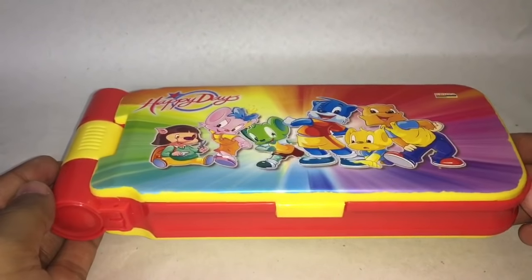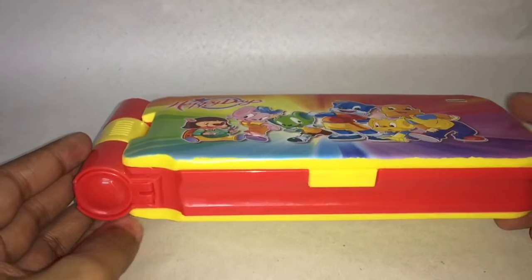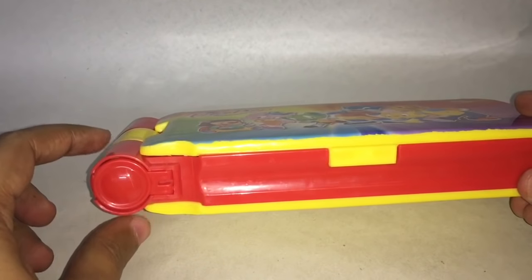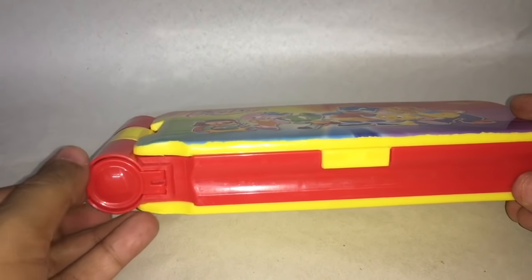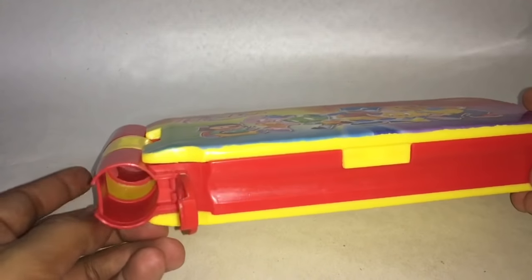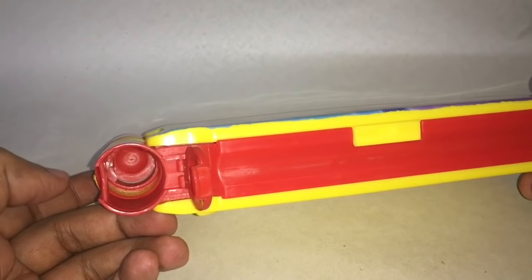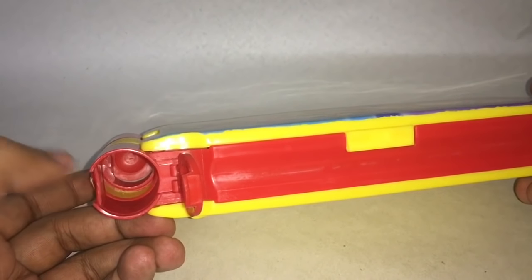And that doesn't seem that special, but even in the hinge they have a space to store stuff. Here you can store a couple of erasers or sharpeners.